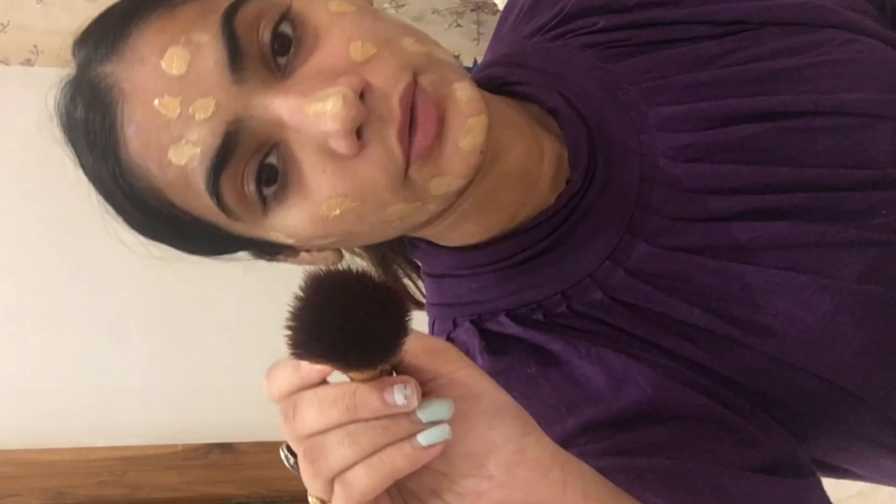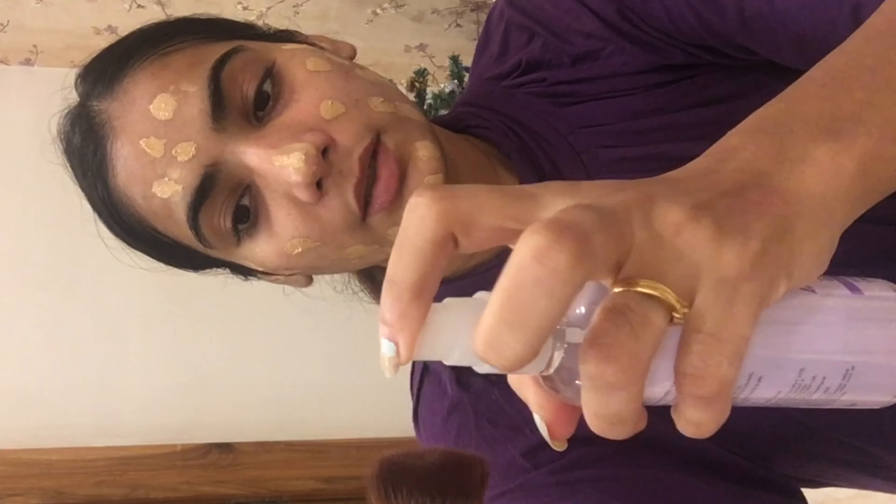The brush I will be using is a buffing brush — this helps in blending the makeup very nicely. You just have to dampen it like this. This is how you have to blend your makeup.